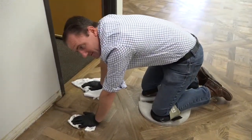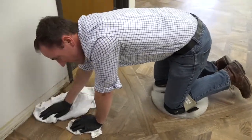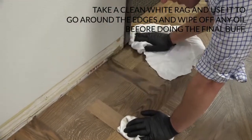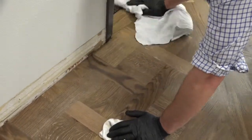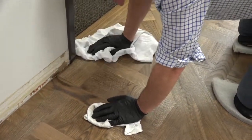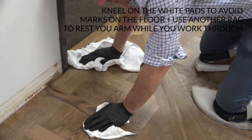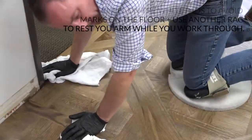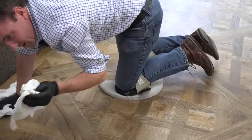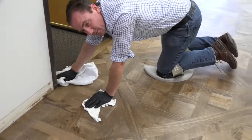A great little tip I learned from an old floor guy a long time ago — it saves footprints and you can just slide around on your pad. Now that we've buffed it with the white pad, we're going to go around the edges and wipe it off with a rag — a clean white rag. After that we'll do our final wipe-off with the buffer and white rags. I'm kneeling on the little white pads so I don't leave marks on the floor, keeping my feet up as I wipe. Use two rags, one in each hand, so you've got somewhere to rest your arms because it takes some effort to wipe around these edges.